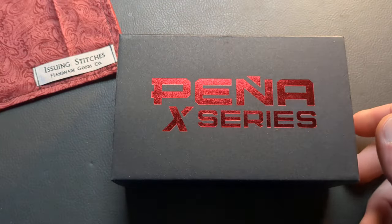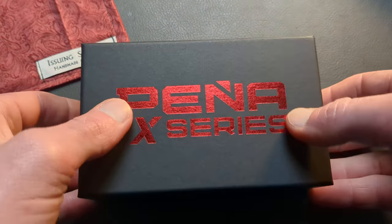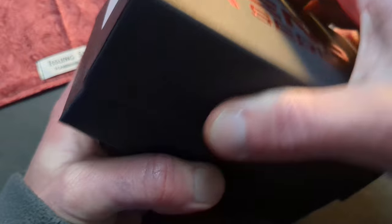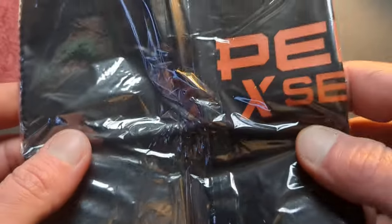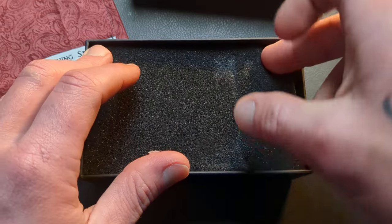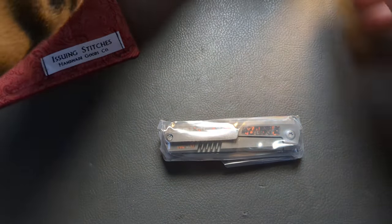What we have guys is the second ever Pena that I've ever handled or owned. We have a Pena X series here. We got a little sleeve. This does come from KnifeCenter and I don't really order much from them anymore, but there were very limited places that I could actually get this from. We have a beautiful microfiber cloth — they do a great job there at Riat and Pena with the microfiber cloths, they always have a really nice one. Then we get to our knife that is housed in a nice little foam padded protector.